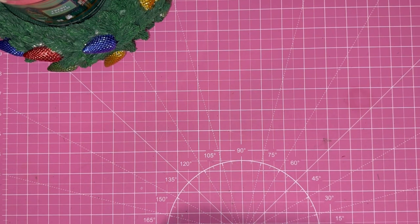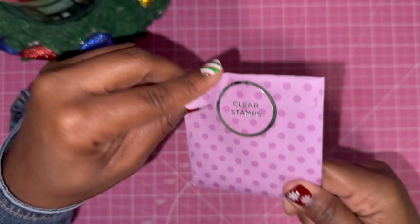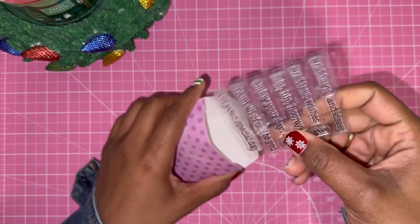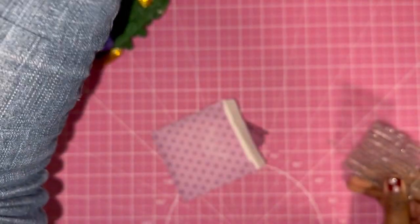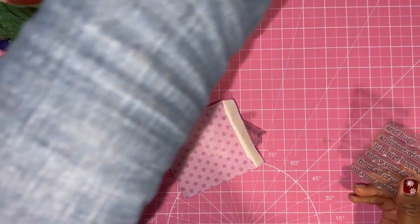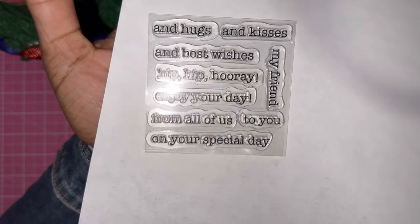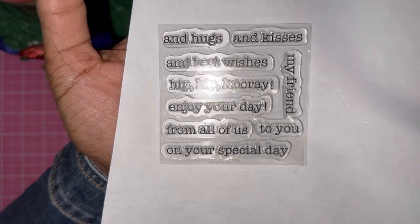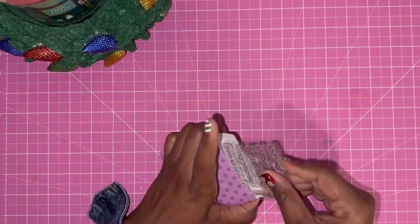Then we got some clear stamps. Let's see what stamps we got in here. Love these! So these are the stamps: hugs and kisses, best wishes, hip hip hooray, enjoy your day, from all of us, your special day to you, and my friend. Something we will find some reason to use on our cards and projects.